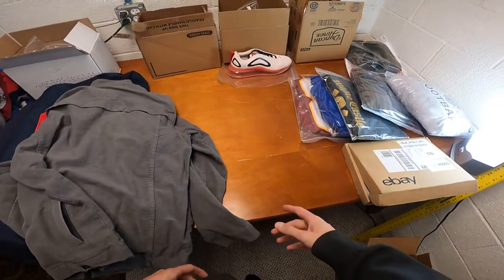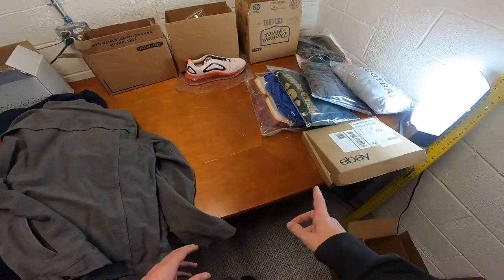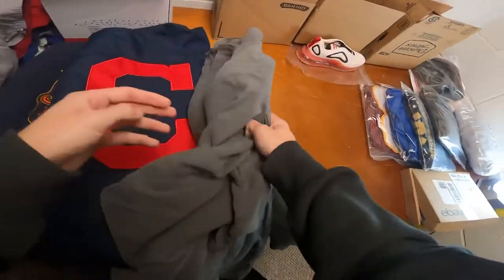In today's video I'm going over what I sold today and yesterday. I'm also going to be showing you how I ship each item, what bags I use, and what size boxes I use for shoes.